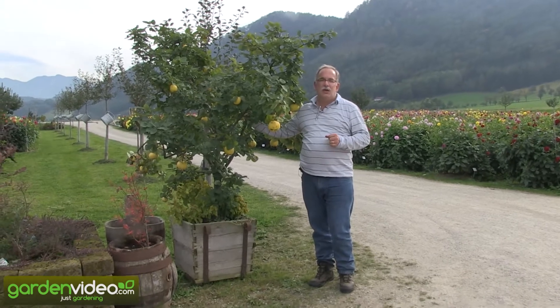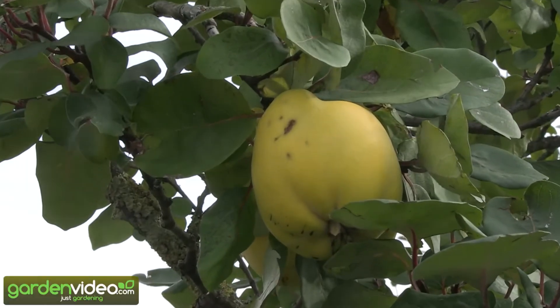In his nursery I have seen this wonderful quince tree, which gives the idea of what you can do with a quince tree in a pot — in a big pot.